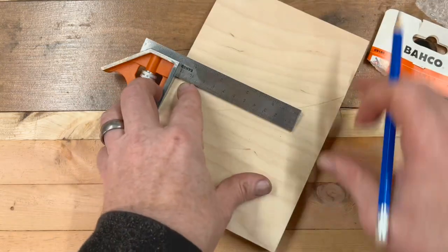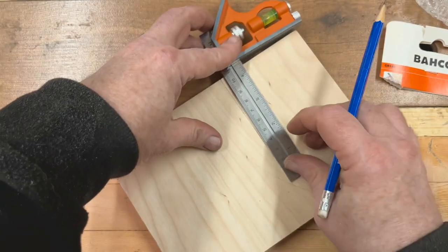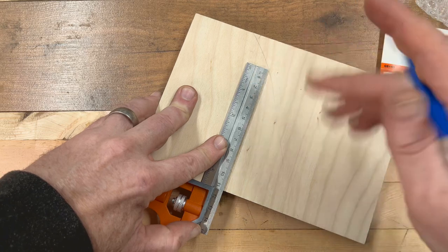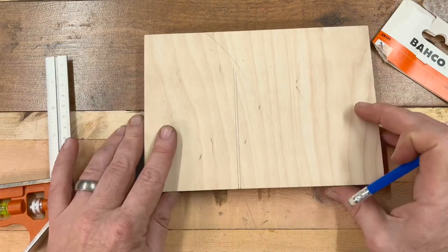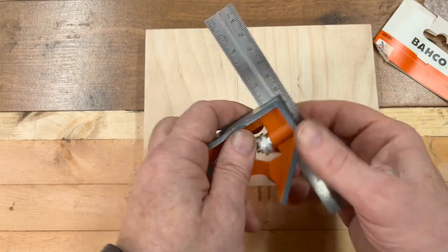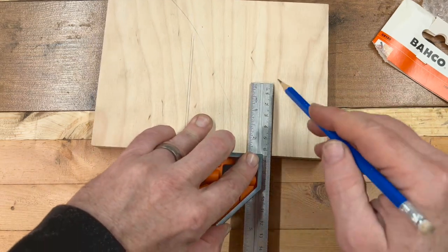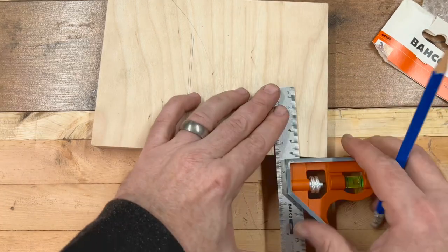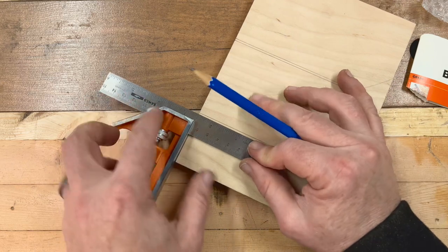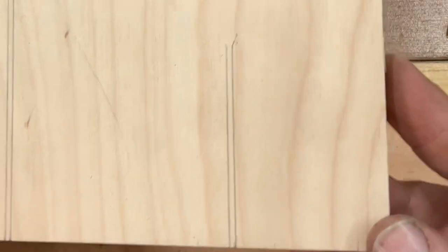I'm going to do it this way just because it's a little bit easier for me to hold on to it. Make sure it's nice and straight — using the Bosch, using the same edge to reference off. And that looks absolutely spot on. Let's just take this halfway down and see if we're in the same sort of position. I am working around a camera while I'm doing this. Yeah, and that looks spot on as well.